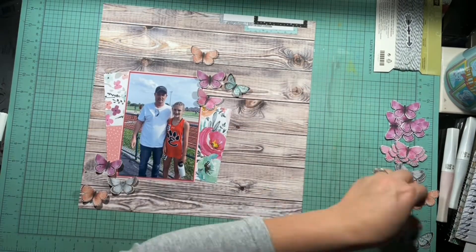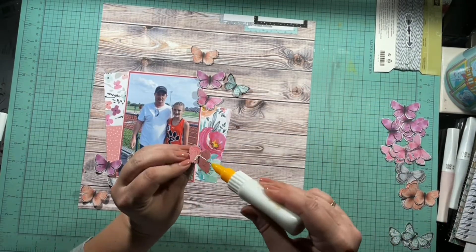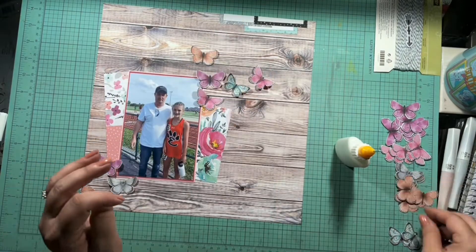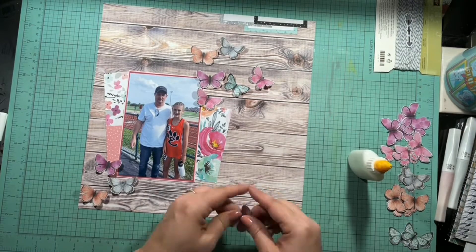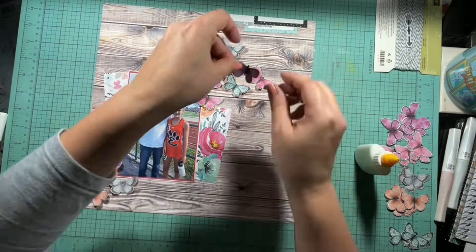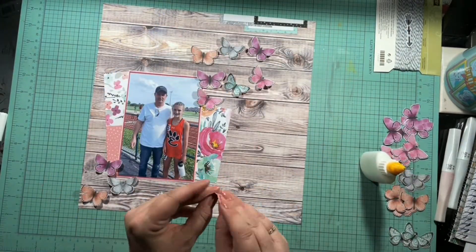I do bend the butterflies, as you can see, just to give the wings a little bit of a lift. I understand that once it goes into my albums it's going to get squished back down, but for the moment it's a very dimensional, fun layout and I absolutely love it.